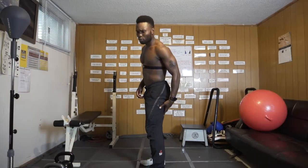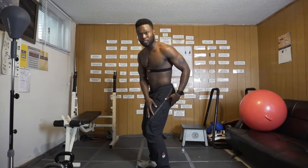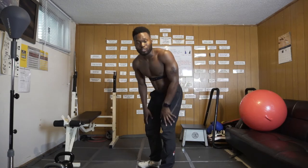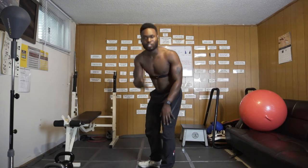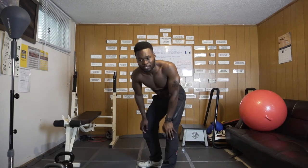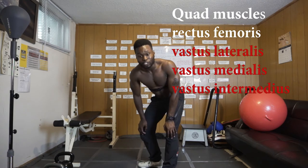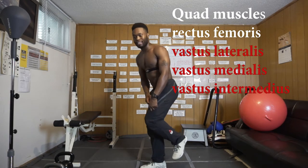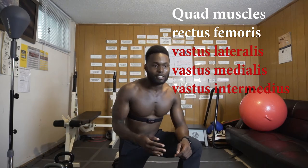In addition to hip extension, the hamstrings also provide some knee flexion. The muscles on the opposite side — excluding the sartorius and rectus femoris — so the vastus lateralis, vastus medialis, and vastus intermedialis would be responsible for knee extension. Keying in specifically on the hamstring muscles again.